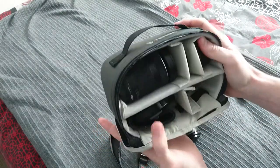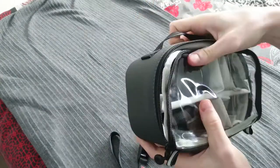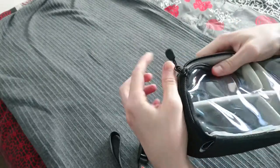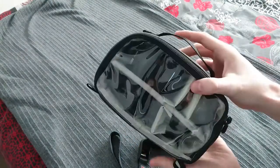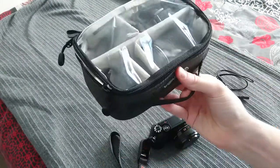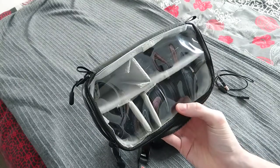It also has quite a nice design — it's padded all around the edges, has a nice little grab handle, and it's got two zips and a little reflective strap. So overall, very nice little case and I would definitely recommend this if you're going to be travelling with any kind of camera or different lenses.